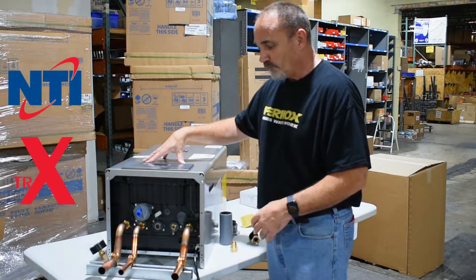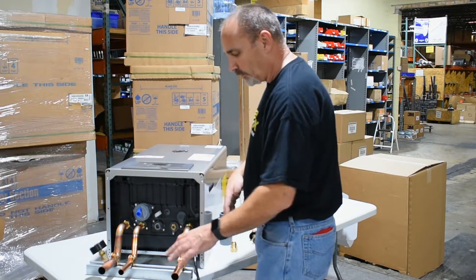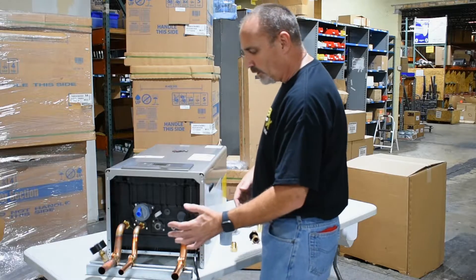This happens to be the 150 combi, so it's got in and out for the domestic water, in and out for your boiler system. So what it comes with: